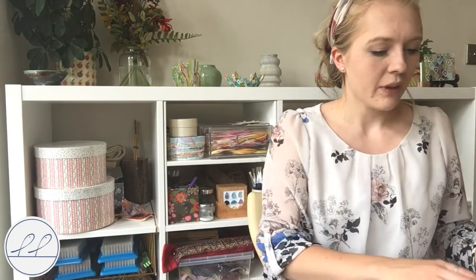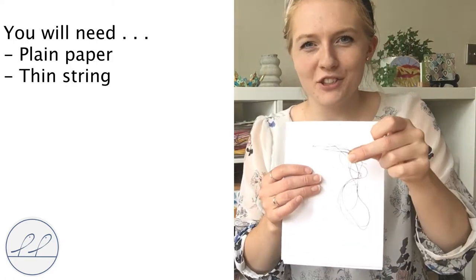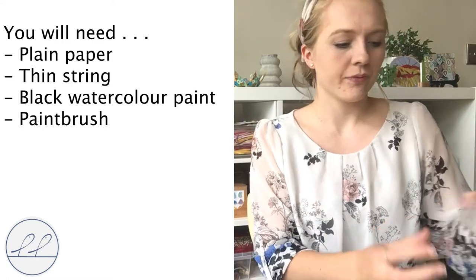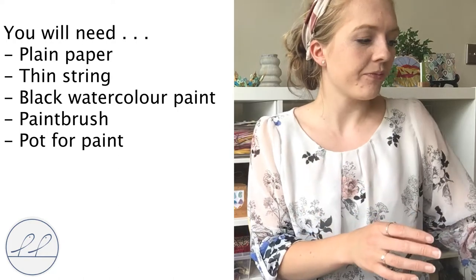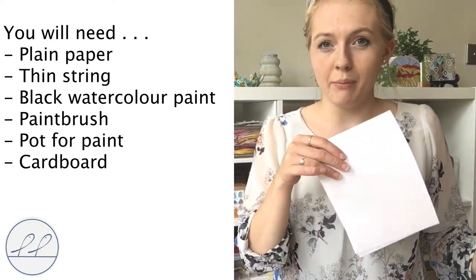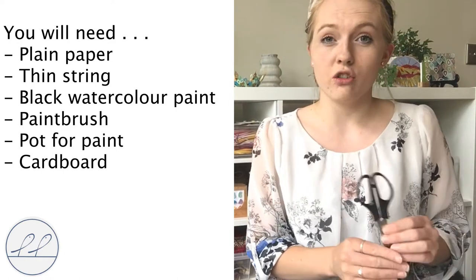For today's tutorial we're going to need from your craft box: some paper, this random piece of string, some black watercolor paint, a paintbrush, a small pot just to put your paint into. Additionally we'll need a piece of cardboard about the same size as your piece of paper, it can be a bit smaller, and we'll also need scissors to cut your string.